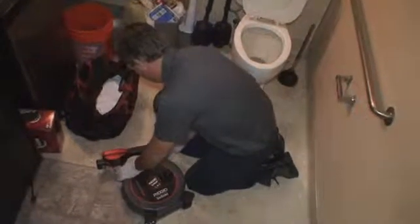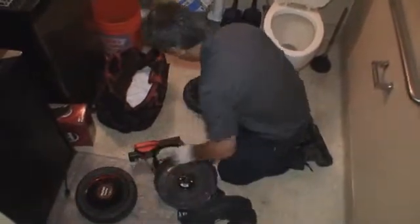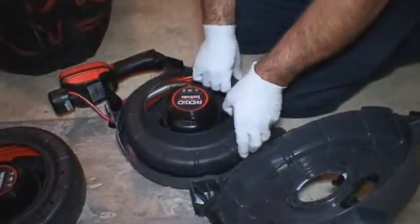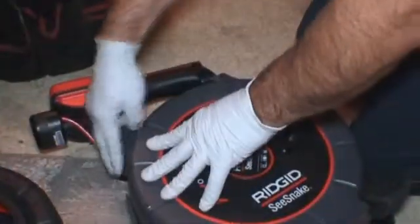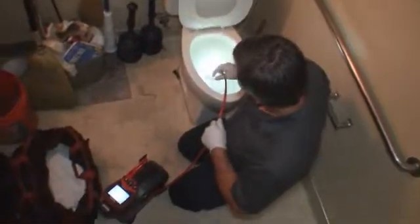Swapping drums is fast and efficient. The case uses two quick-release slide latches and has a hinged clamshell design for quick drum swaps in the field. Adding the Micro Drain Drum Kit to your Micro Reel gives you maximum capability with minimum size and cost.